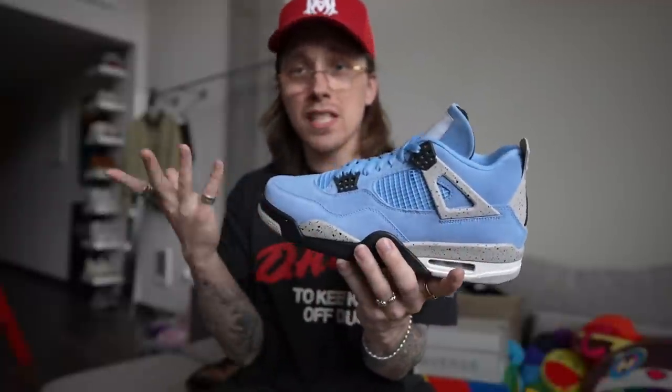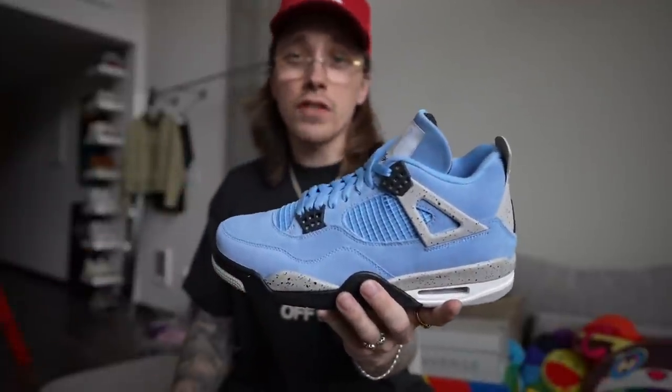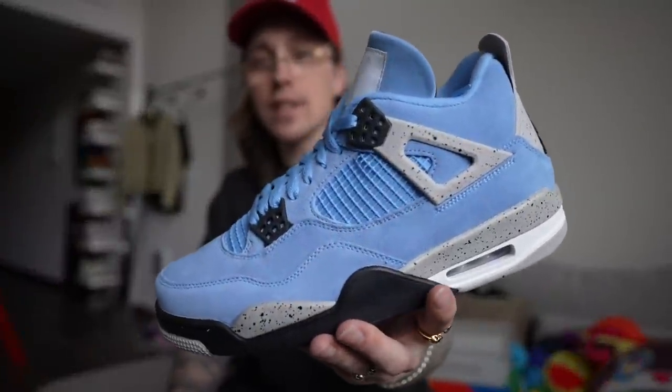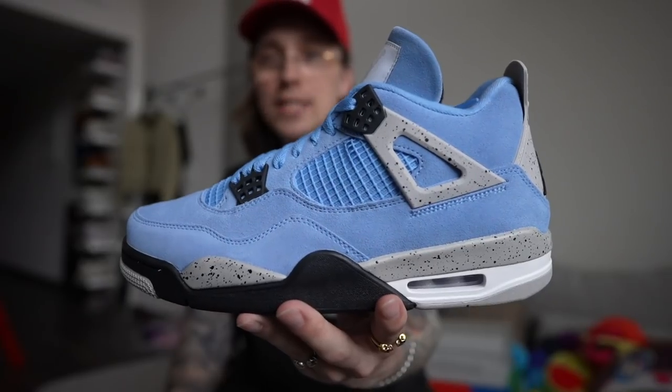From a collector's perspective, the fact that it uses the white cement midsole is dope — you got the cement splatter. I'm not the biggest fan of Jordan 4s, especially — I'm more of a Jordan 12 kind of guy, which I know is super weird to most people hearing that. Even right now, after the Europe release and early access, it's still holding its value fairly well. It'll probably dip a little bit lower, and then I think over time it'll be a shoe that goes right back to where it was.